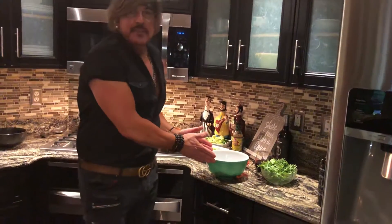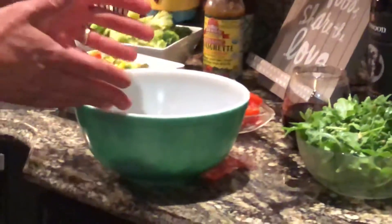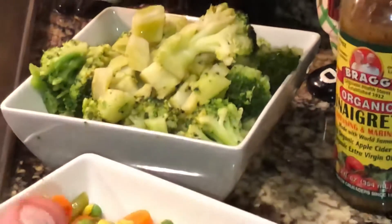Look at this — I have ground chicken. I mix it with egg white, paprika, onion powder, garlic powder, all my favorite spices, a little bit of bread crumb, not much. I used fresh lemon in there, and I have my Bird's Eye steamed fresh vegetables.